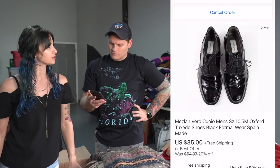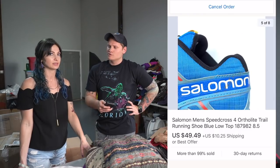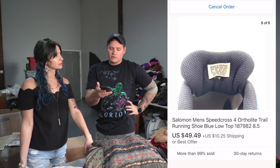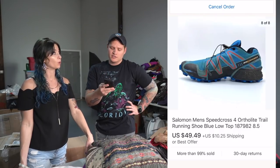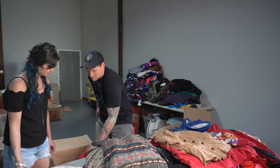Some Meslin men's tuxedo shoes — very shiny — sold for $35 with free shipping. And then some Salomon — however you say the brand — this pair sold for $49.49 plus an additional $10.25 shipping, which means we saved a couple dollars because I put them in a padded flat rate. Kali's amazing.